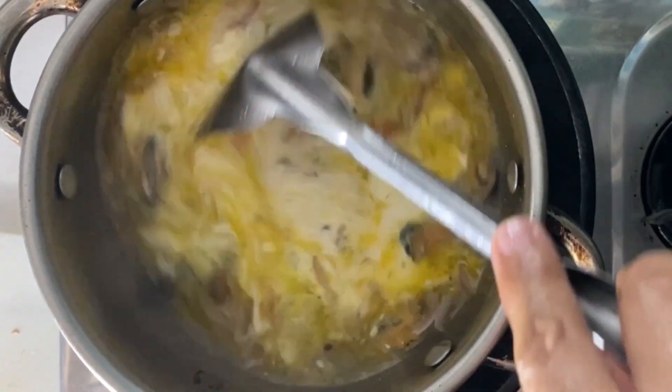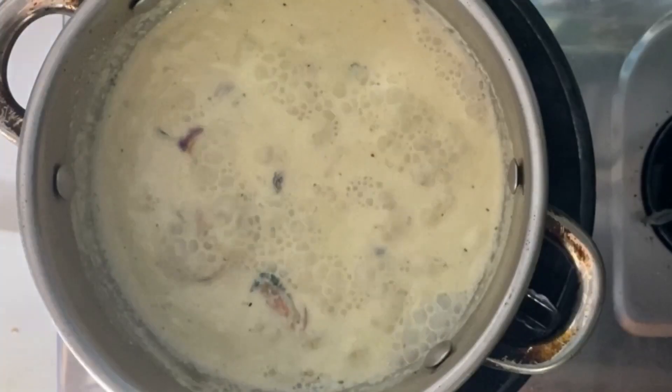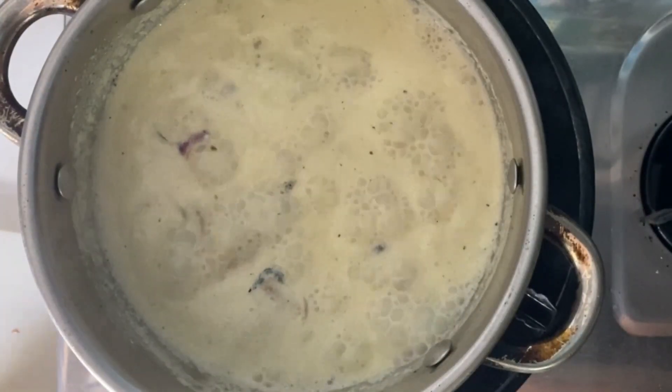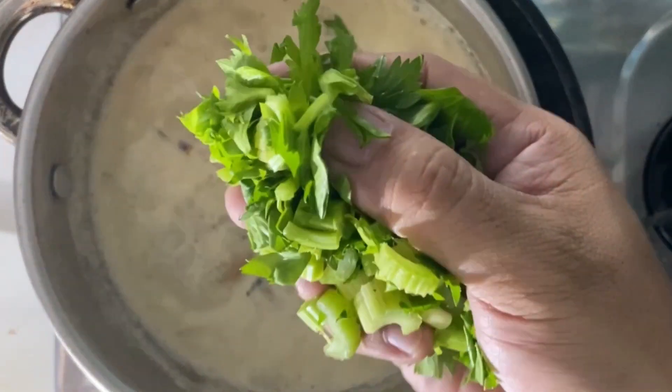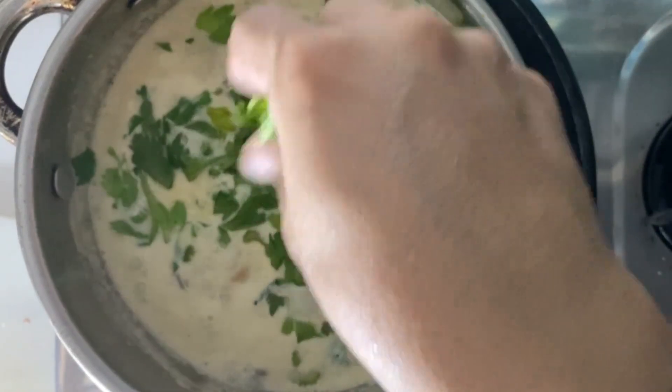I'm going to make the vegetable soup. I'm going to use the vegetable soup. I'm going to cook my soup.